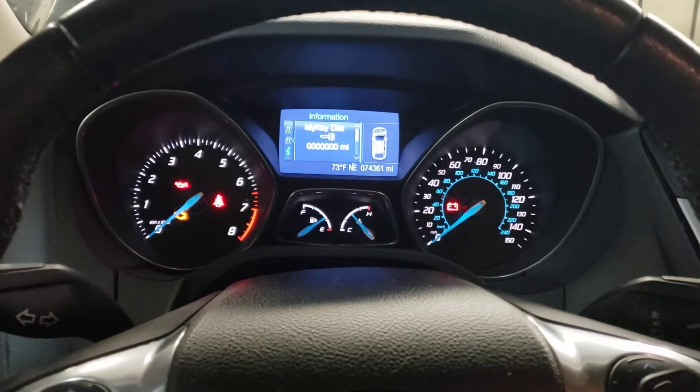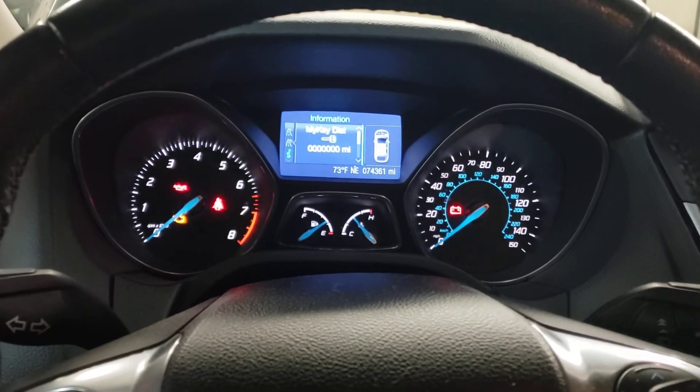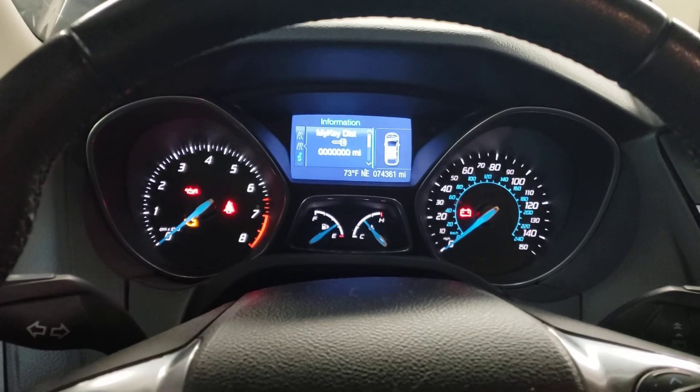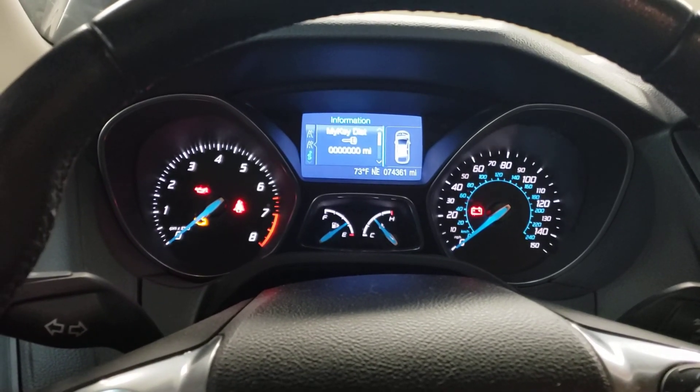So that is how you reset the oil service light on a 2012 Ford Focus. I hope you found this video helpful and we'll see you back for the next one.